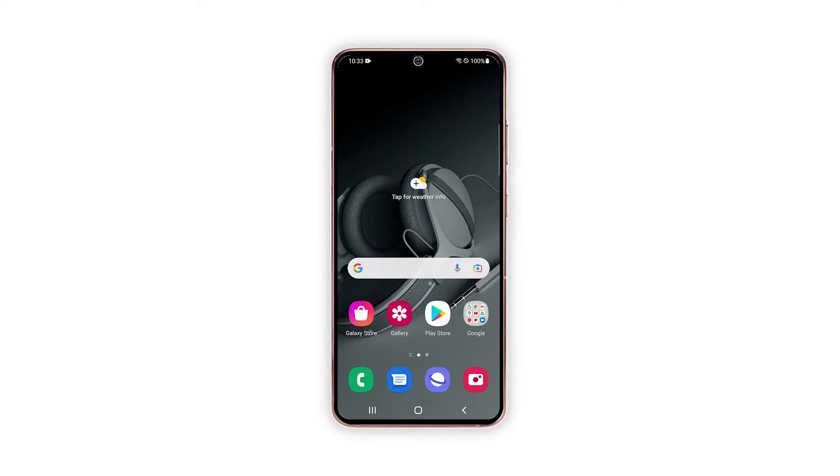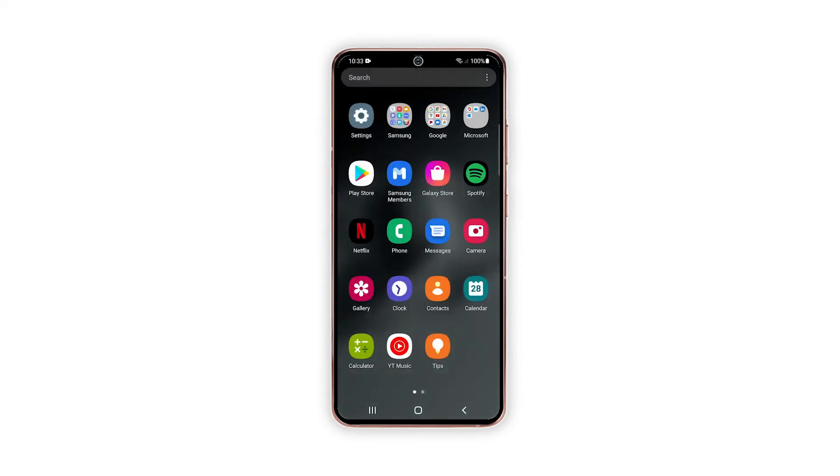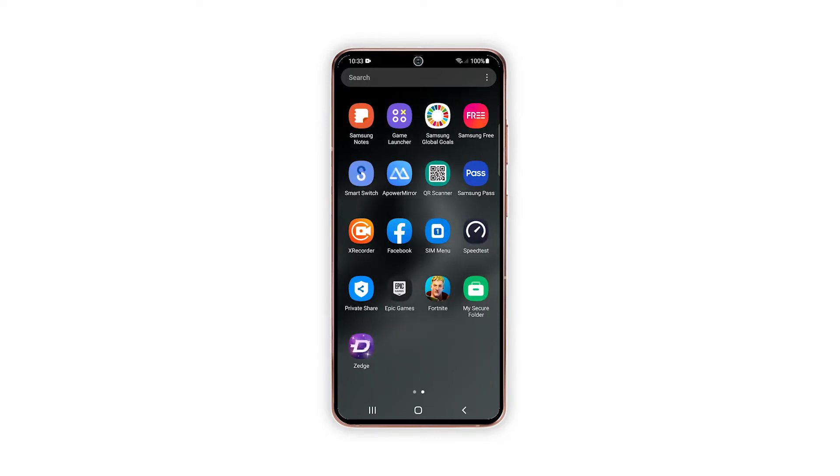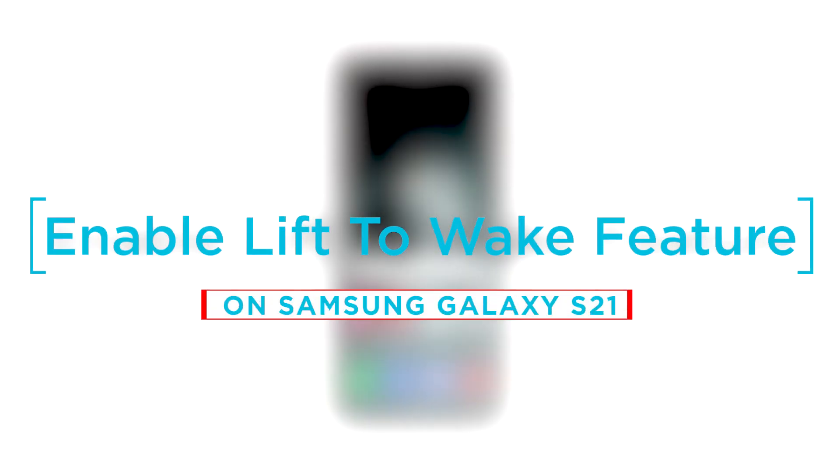Lift to wake is the Android version of the iOS raised awake gesture. It was first introduced as one of the Android Pie features, which was tagged among other advanced gesture features of modern Android phones including the Galaxy S21. In this video, we will show you how to enable the lift to wake feature on your Galaxy S21.